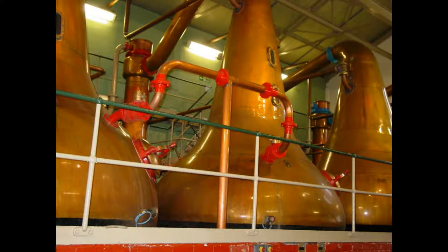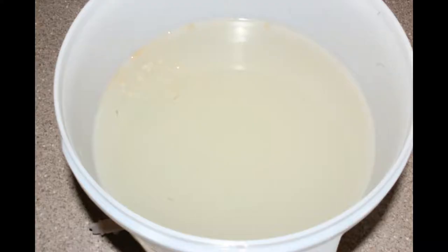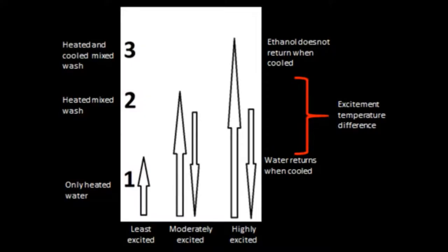To begin distilling for flavoured spirits, the process needs a stripping run. This effectively separates flavour and alcohol from the wash in broad strokes. As there is no packing or other major impediments to the movement of alcohol up the column, it travels without any delay. This delay is also known as reflux.